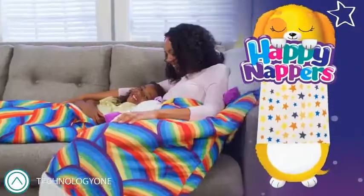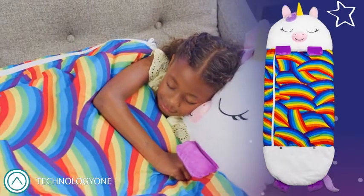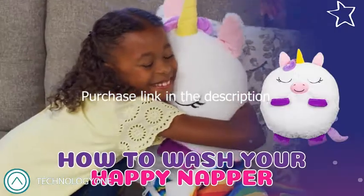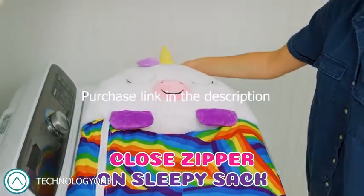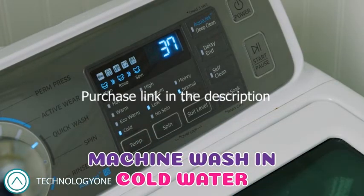They are happy, happy nappers. They love to sleep and play with you. How to Wash Your Happy Napper Sleepy Sack: before placing your Happy Nappers in the washing machine, close the zipper. Machine wash the Happy Napper Sleepy Sack in cold water.